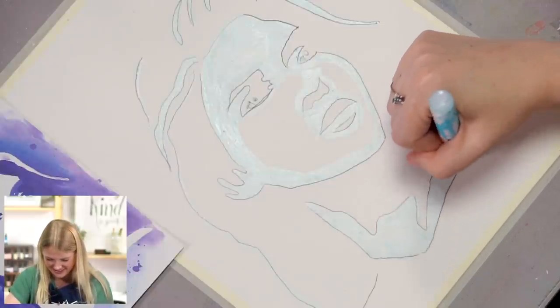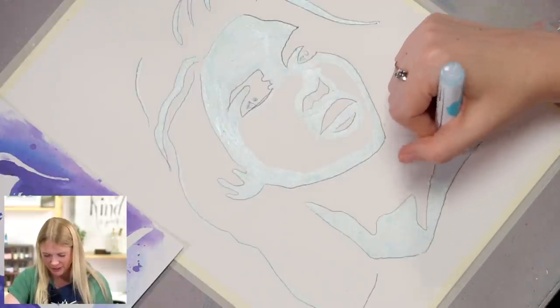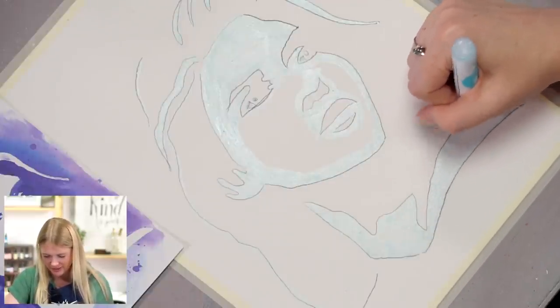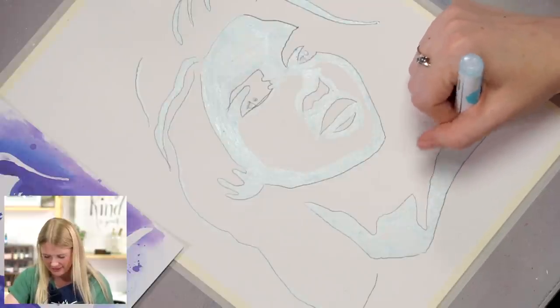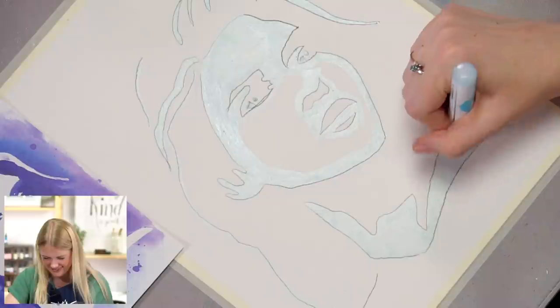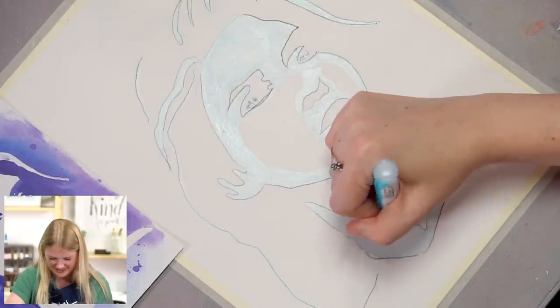Are you going to mask the rest of her face? I probably will. I want to show you guys the right way. I wasn't sure if it was just your method or if you were going to finish that small section down there and then go back to finish the face.